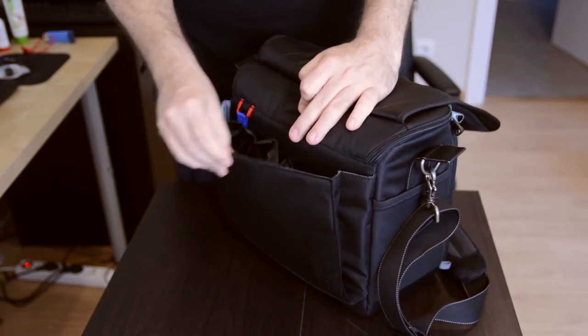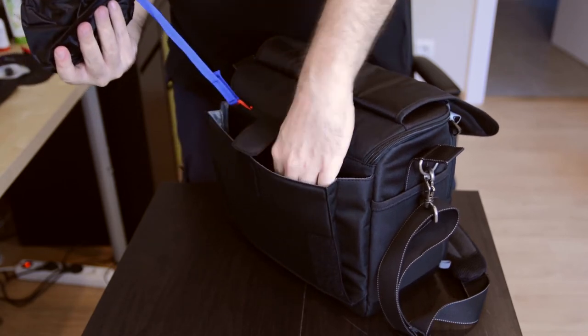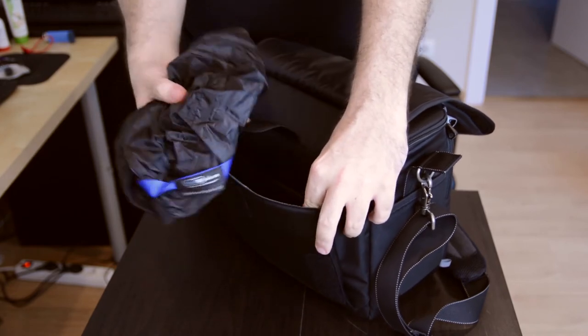In the same section here you have your work document carrier and also another space where you can put other things, maybe another notepad like that.